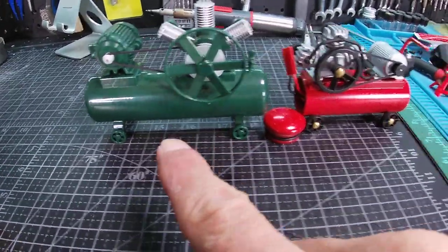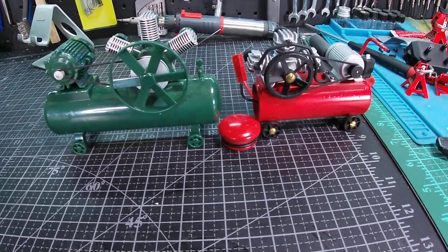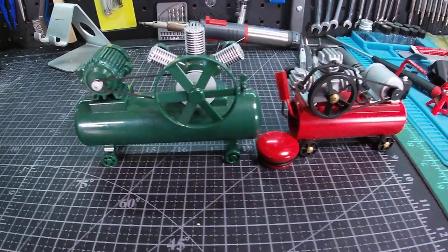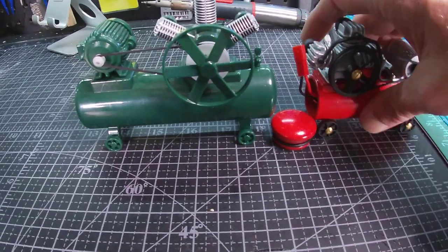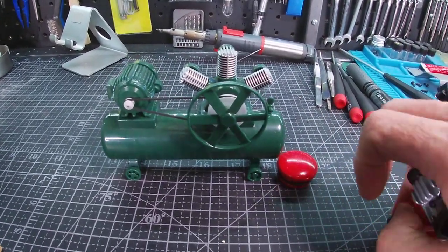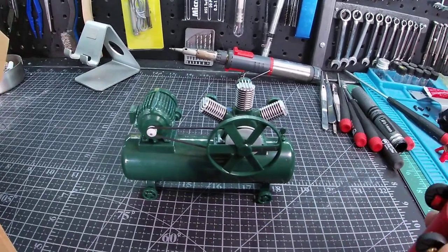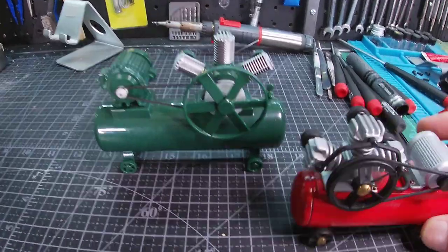So we got 1/16 scale, 1/10 scale - what's up with that? That's more of a 1/16 scale and that's more of a 1/10 scale. But it's metal, I still like it. Pretty heavy, it's got great detail.